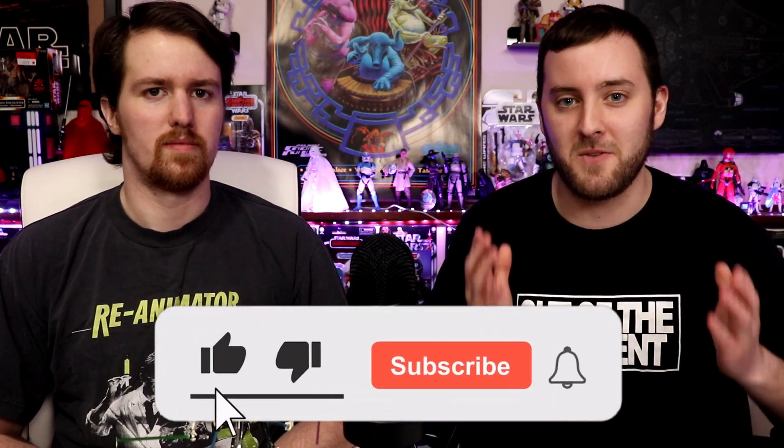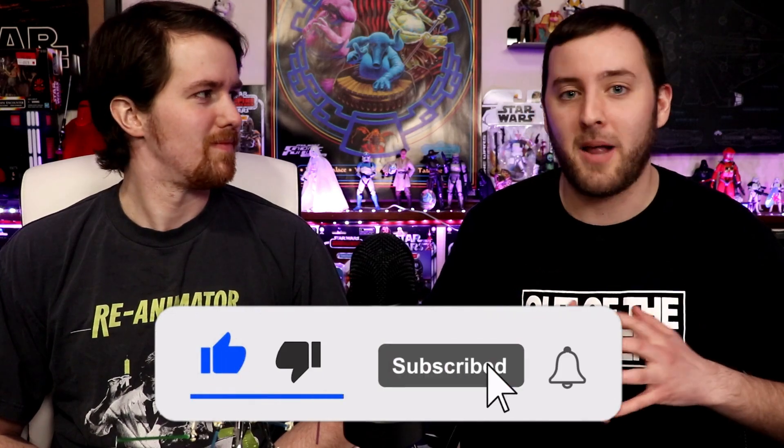Sup guys, my name is Justin, I am joined with Nate. We are so happy that you guys have been enjoying our new mini series Black Series Bangers — but not every figure in the line is a banger. There have been some terrible Black Series blunders, so welcome to the sister series of Black Series Bangers.